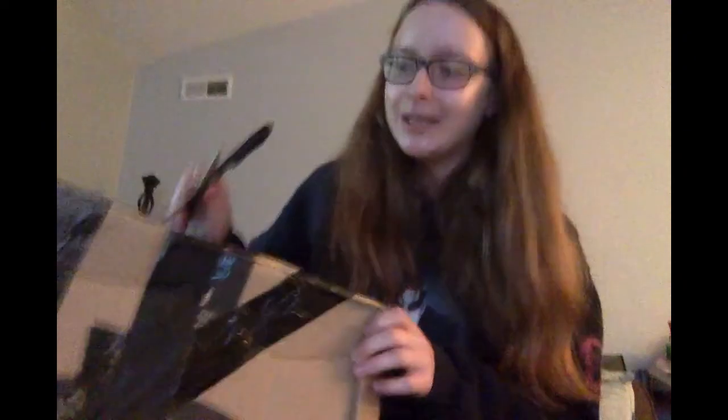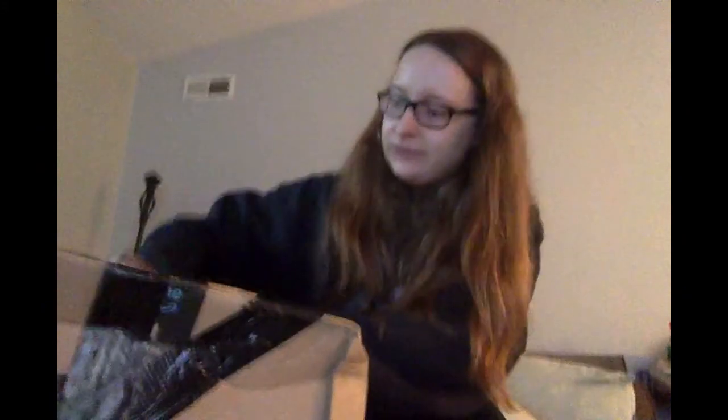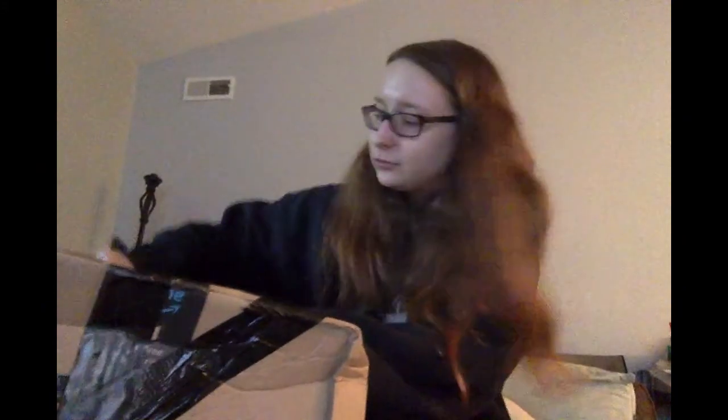Hey everybody, it's Wolf Heart Media. Today I'm going to be unboxing one of my new fursuits. We're gonna get right into it — this is my partial of a skull bunny demon girl thing.